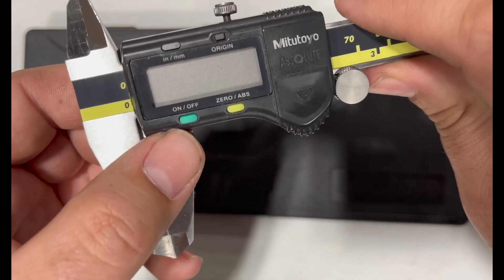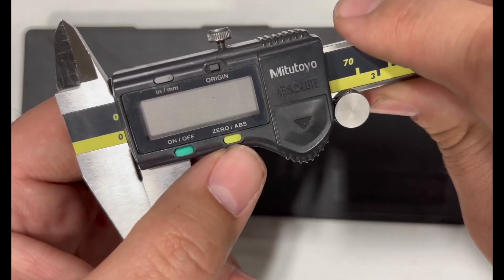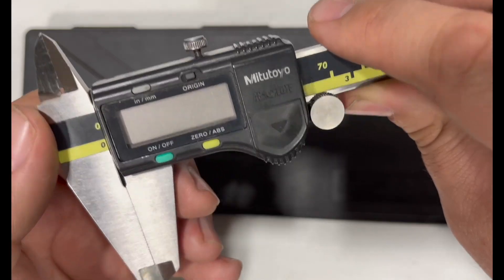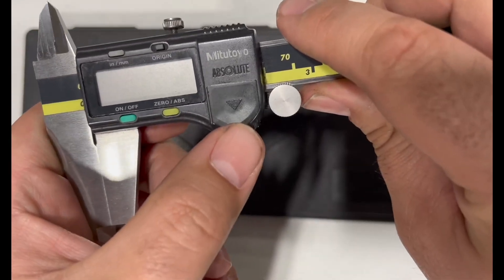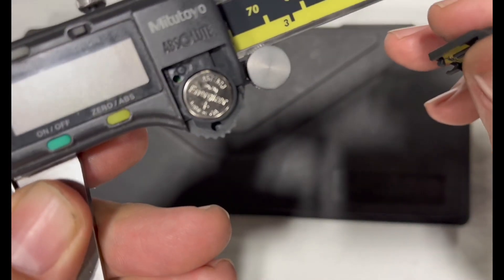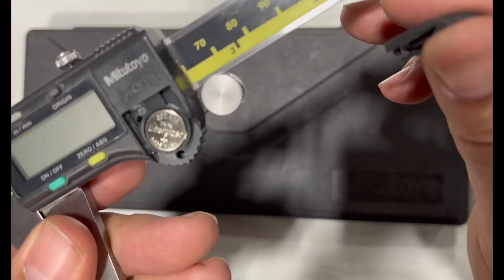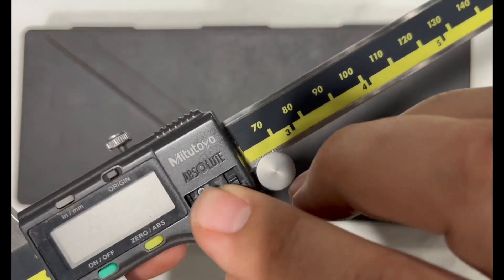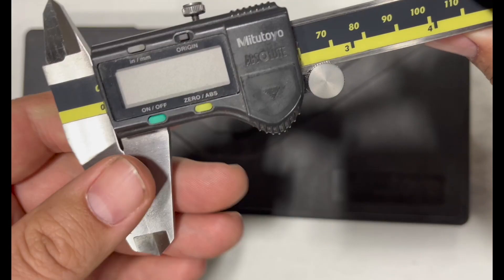You can see here you've got the on/off button, the zero or absolute button, and a switch between inches and millimeters or to set an origin. Here's where the battery is — it is a 357 or a 303 battery.